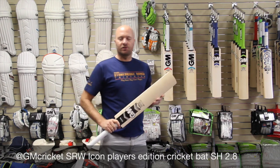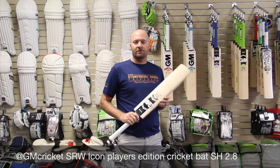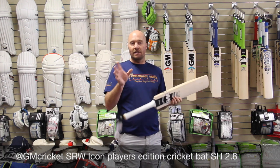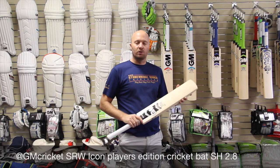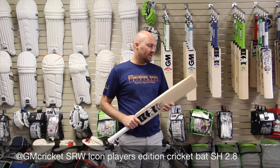Hey guys, Jason here from CricketStoreOnline.com, based here in Frisco, Texas, United States. We're now in our new retail store, but don't let that stop you. We still have our fully functioning website and we do continue to ship worldwide. We've been shipping worldwide now for years and years, since 2010.